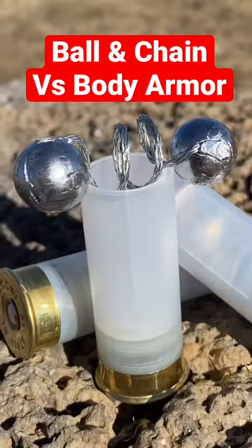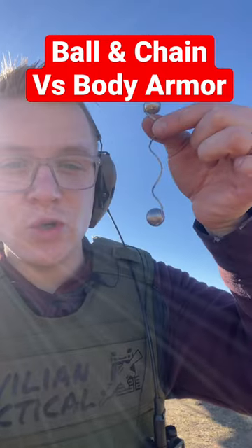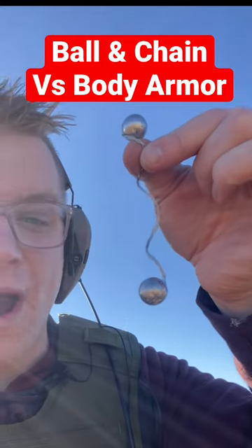This is a ball and chain shotgun round. Inside are two lead balls connected by a wire. We're going to see if it can defeat body armor. It's called the 'macho gacho,' sent over by Fire Quest.